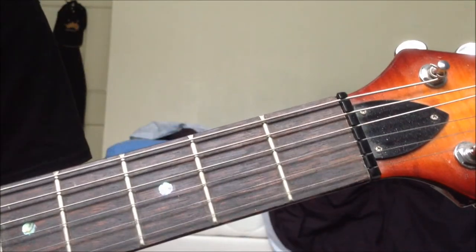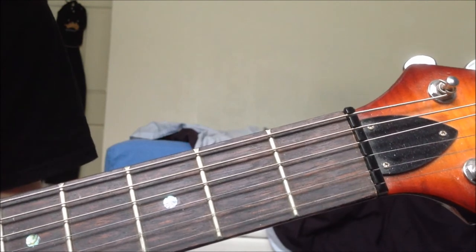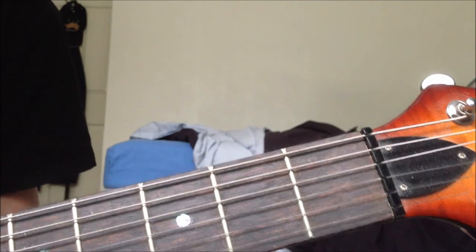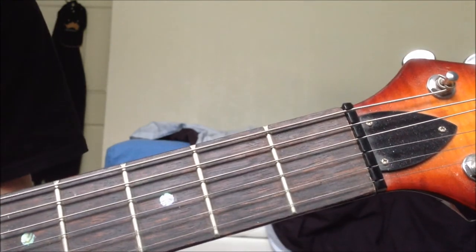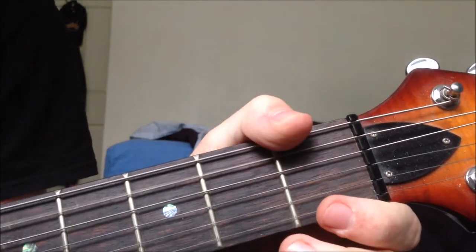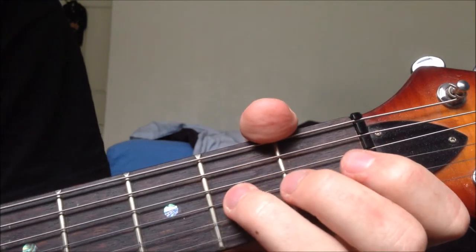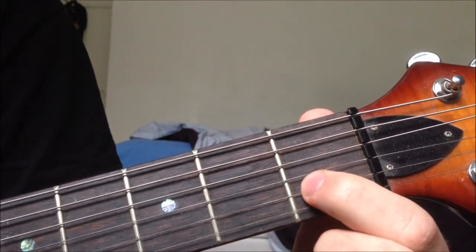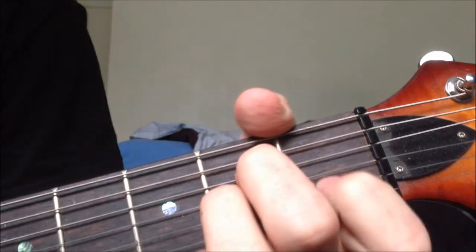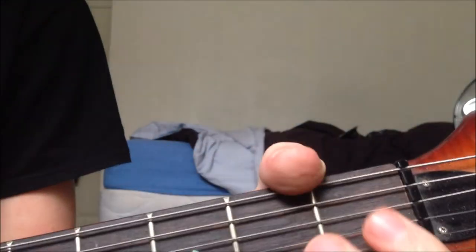Now onto the chorus, which is a bit of a complicated one — still fairly simple, nothing too difficult. There are 4 or 5 chords. You already know most of them. The only new one is an A minor: open A, 2nd on the D, 2nd on the G, 1st on the B, open E. You may already know this chord, but just in case you don't, that's how you play it.